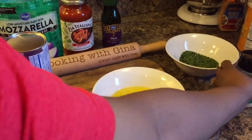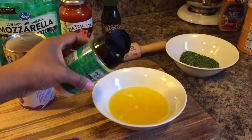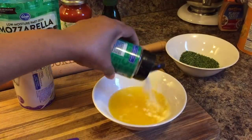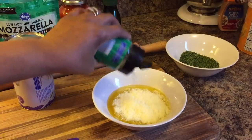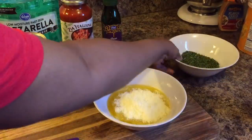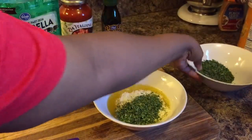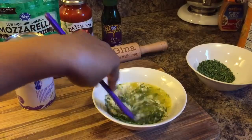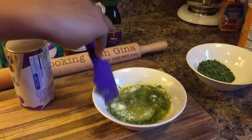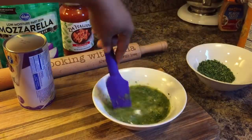The butter and olive oil are nice and melted together with the garlic and the salt. Put in some parmesan cheese — just put some in there. Then we're going to put some parsley in. I have dried parsley today, just enough to make it beautiful. Mix it together. It's a very beautiful garlic butter sauce.